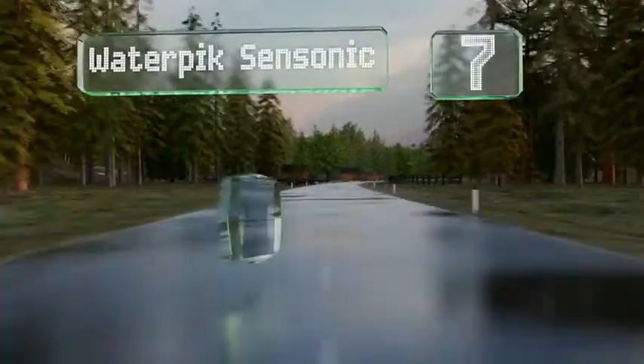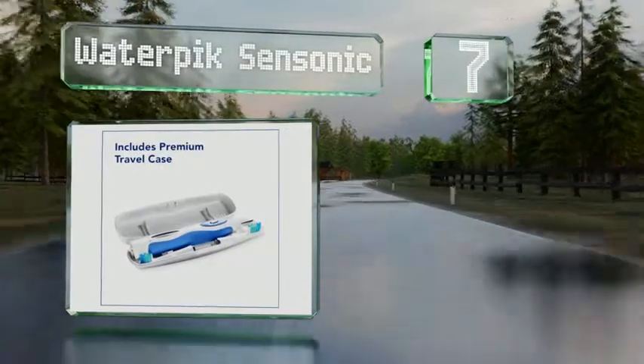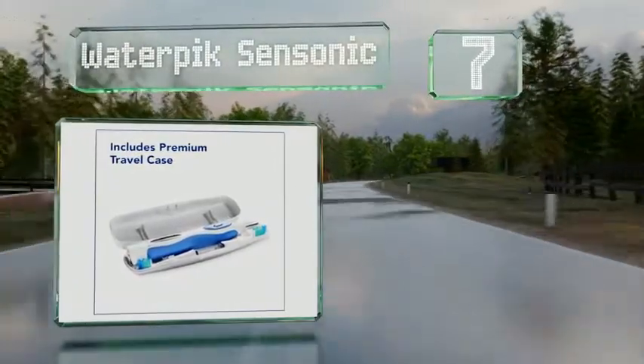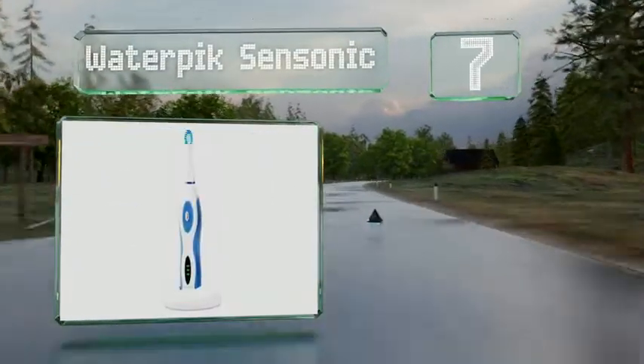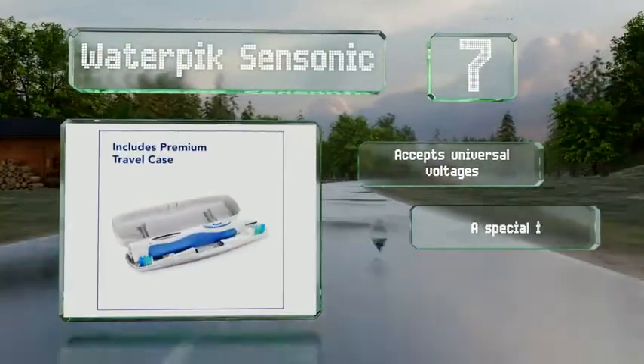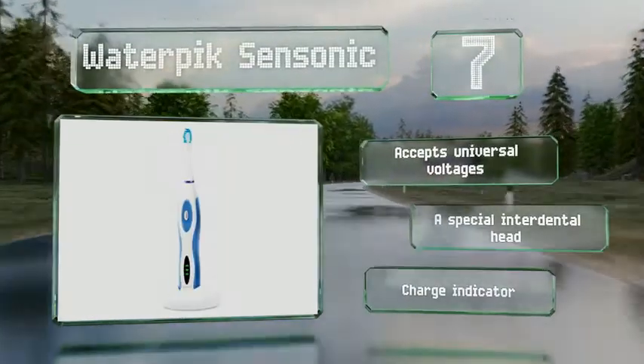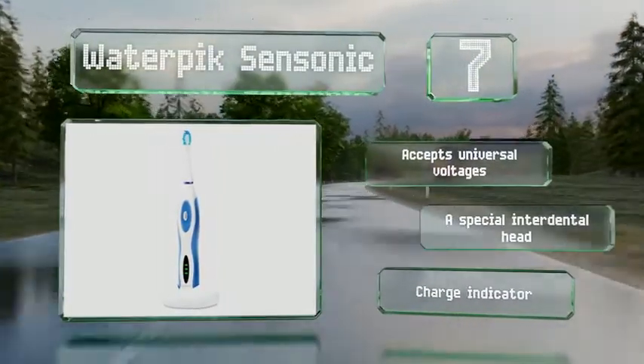At number 7, the Waterpix SENSonic delivers a high level of performance for the price. However, it's not without its flaws — many users reported it dying after just a year or so of use. While it is functioning, though, it gets deep into hard-to-reach areas. It accepts universal voltages and includes a special interdental head and a charge indicator.